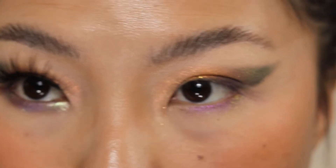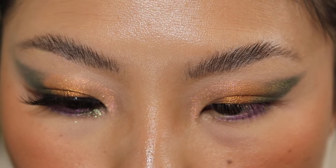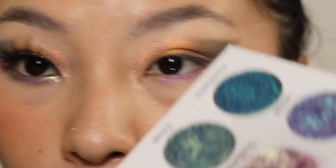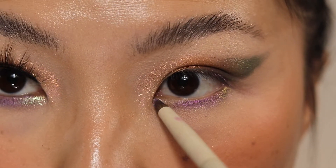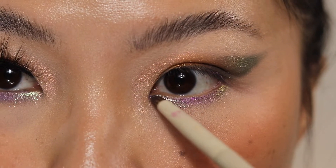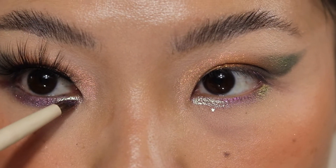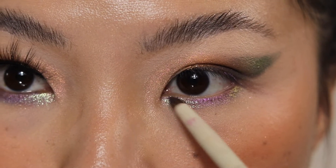I'm whipping out my glitter primer because the shade I'm going to use is very crumbly. I'm going to the shade Rosewater. This is like a mermaid type of scale color. Let me add some more here because why not? That is pretty.